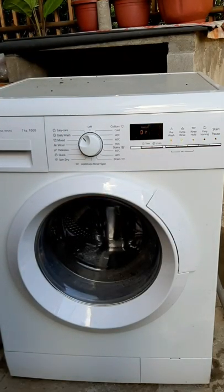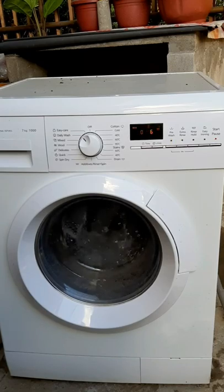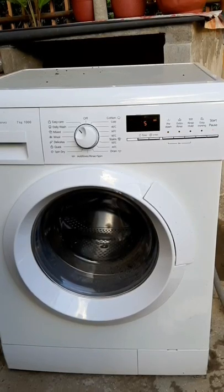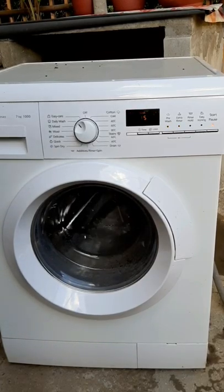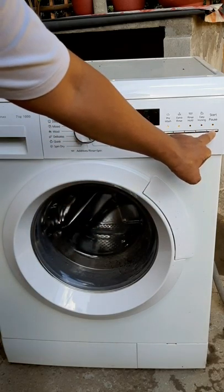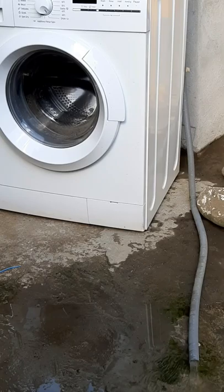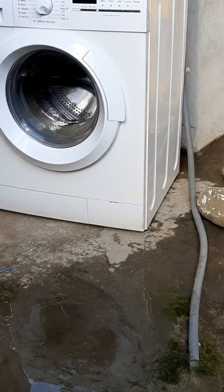Now I press the hose button and select extra rinse, then start — okay, pause. I will choose extra rinse. Now let us see if the drain function goes back to normal. I will press the pause button, select the drain, and then press the start button.